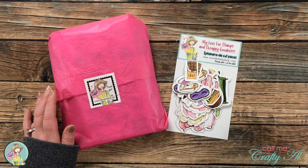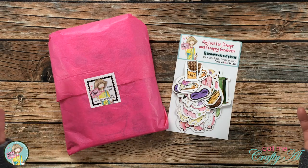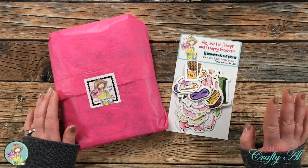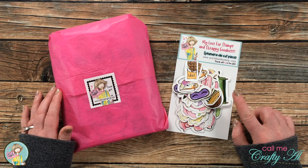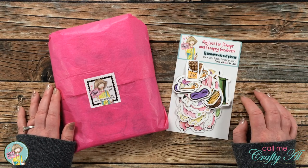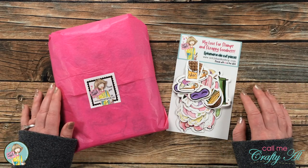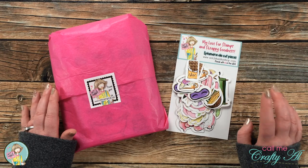Starting with this month, Not Too Shabby is going to be releasing boxes of the month. The first kit is going to be for sale until April 26th or while supplies last, and it includes three 4x6 clear stamp sets, two 6x6 paper pads, and a package of ephemera. Today I won't be sharing a look at everything in the kit because on April 7th there will be a special hop where some of the design team members will be doing unboxings and sharing projects.